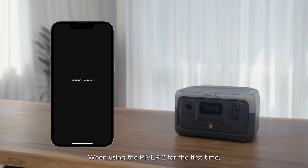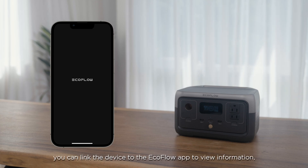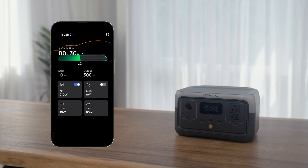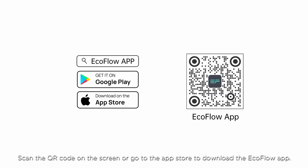When using the River 2 for the first time, you can link the device to the EcoFlow app to view information, control the device, and customize the settings. Scan the QR code on the screen or go to the App Store to download the EcoFlow app.